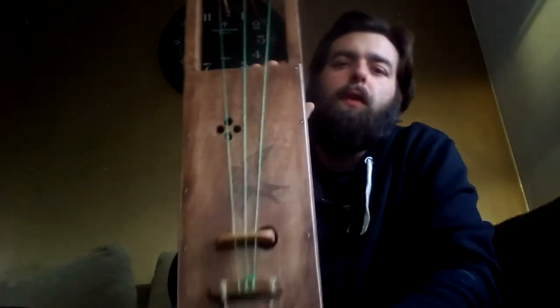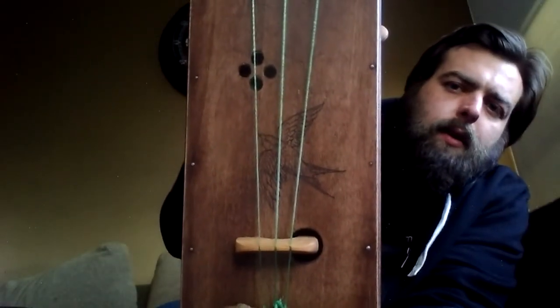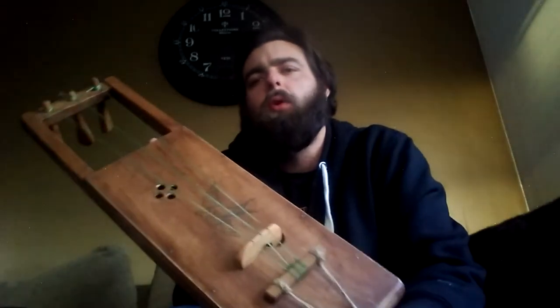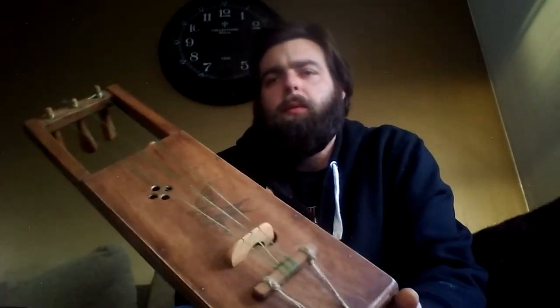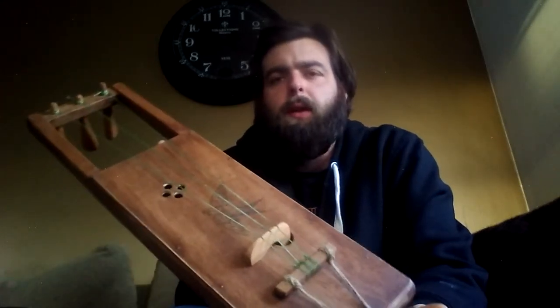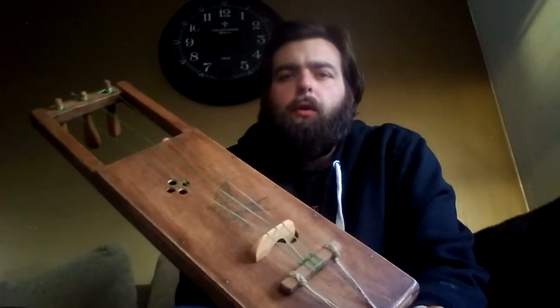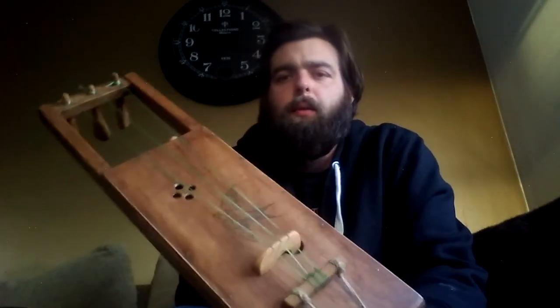This specific instrument has a swallow on it, and its origin is from the United Kingdom's maritime culture. A sailor would get a swallow tattooed on him after he'd spent 10,000 miles at sea, so when hiring for a crew, they could easily see the experience of the sailors just by seeing how many swallows they have tattooed on them.